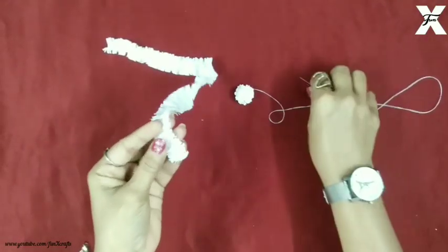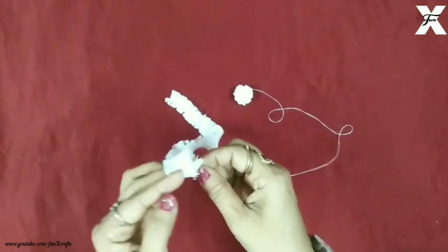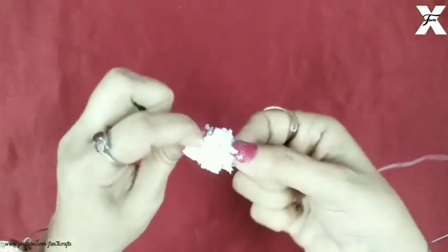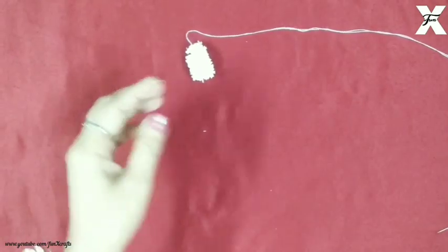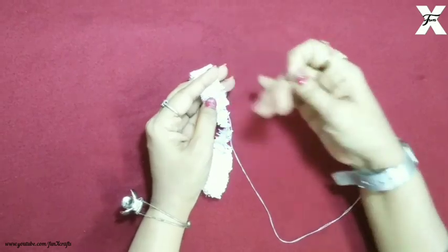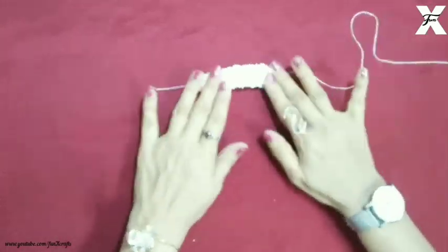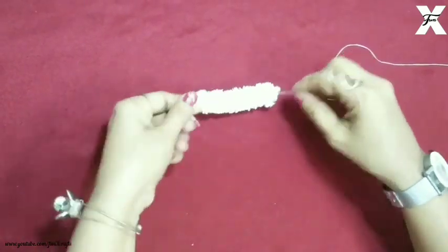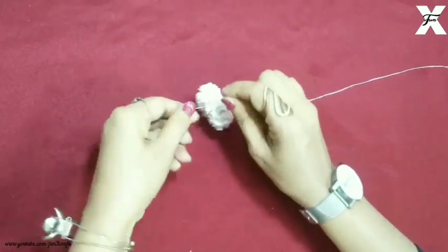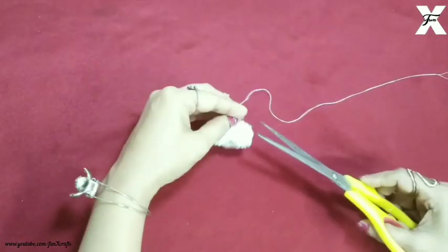As you can see it's something like a pom-pom. I'll start repeating the process again and again until I get the desired amount of flowers I want. As you can see it looks something like this, and then I'll just tie the knots at both ends. It's done and now I'll just cut the excess thread.